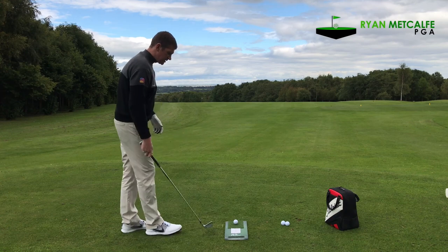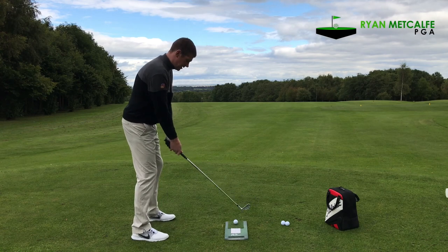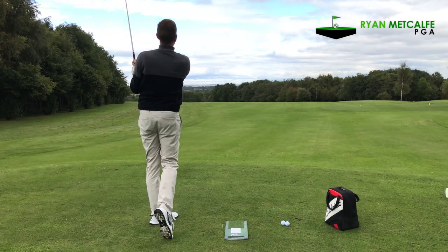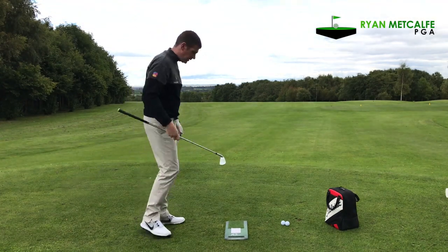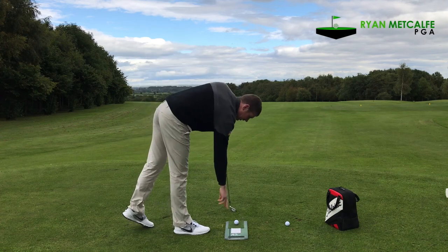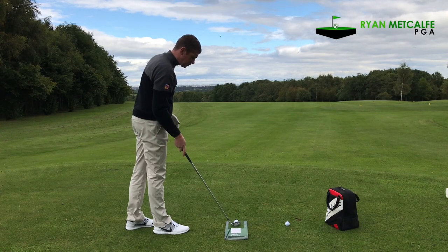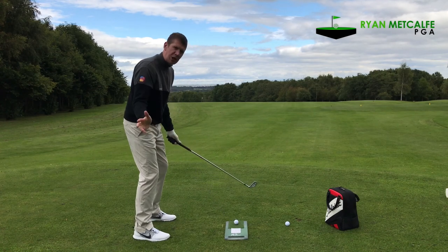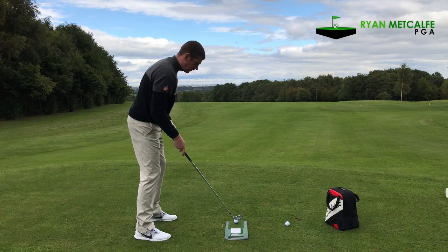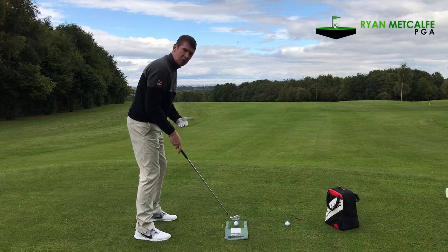Let's hit a couple of shots and see what this actually feels like to hit off. That little bit of turf they've put there feels really quite good to hit from. They've also put a couple of little markers down here on the mat to show you where to place the golf ball for different clubs — short irons, mid irons, long irons. Your angle of approach with a long iron is probably going to be a little bit more shallow, so they're putting the ball a little bit further forward. Mid irons sort of centre of the mat, short irons a little bit closer to the strike pad.